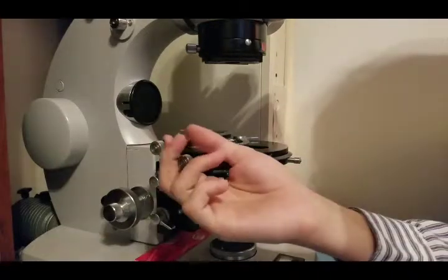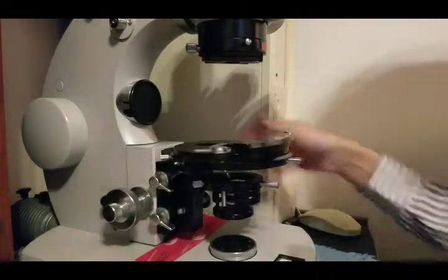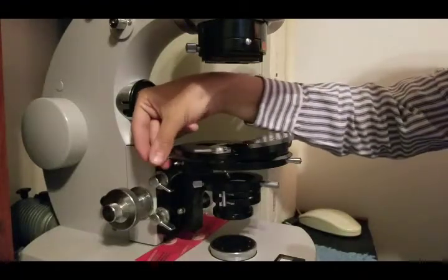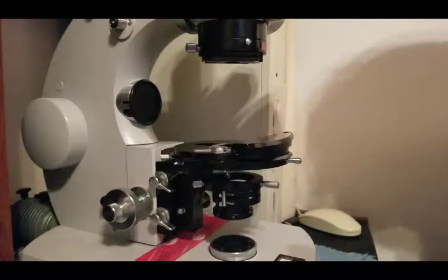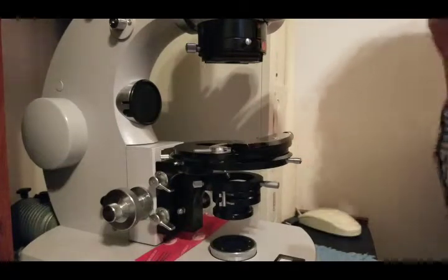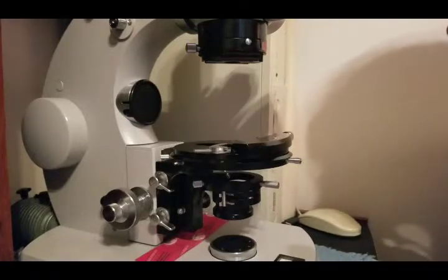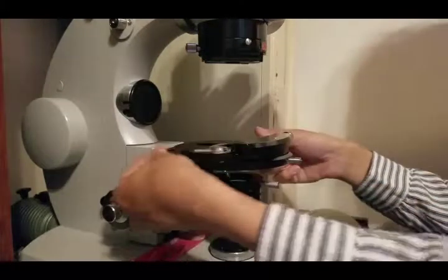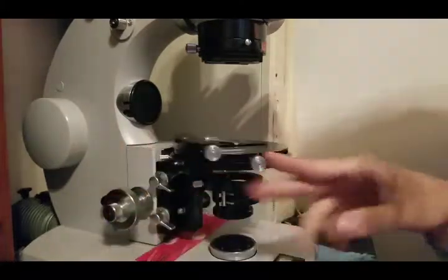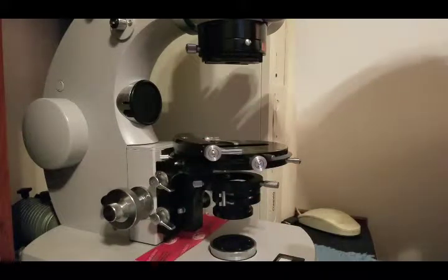I don't see this on a lot of modern microscopes. At the college that I go to we have Nikons, Zeiss, Olympus, and a bunch of different brands, and not a lot of them have that function, and I am very appreciative of it. This microscope is from the 70s and I really like it. One of the reasons I like it is that the adjustments for X and Y are very, very nice. I love the placement.